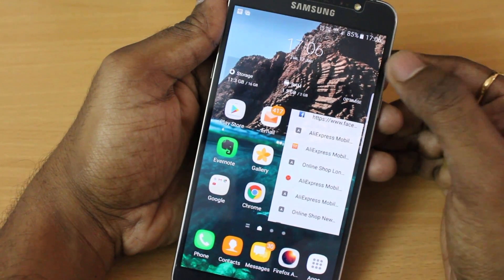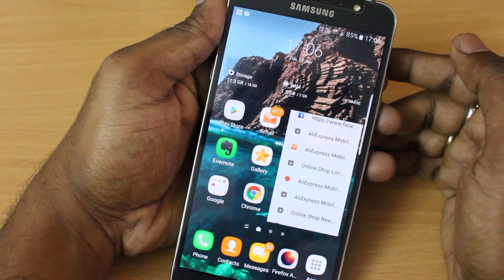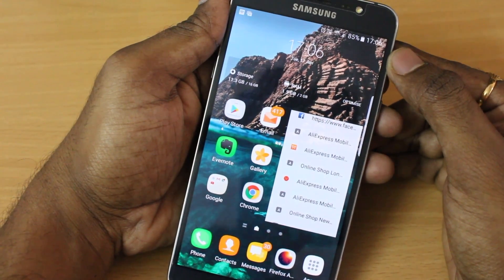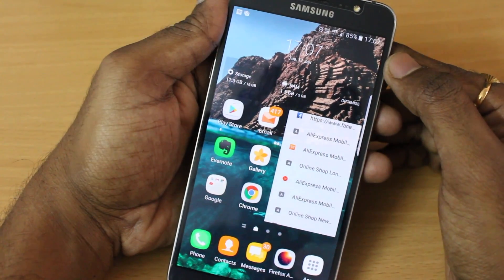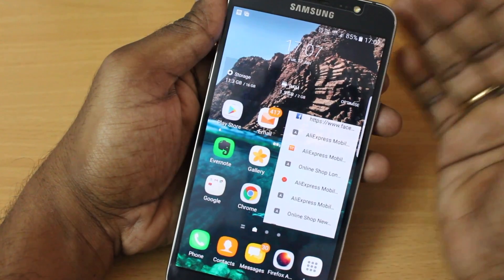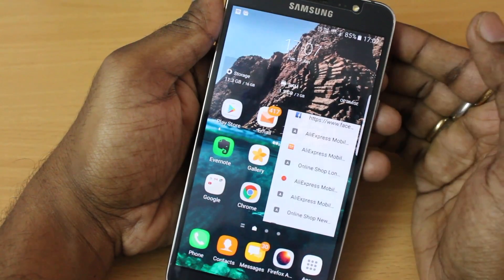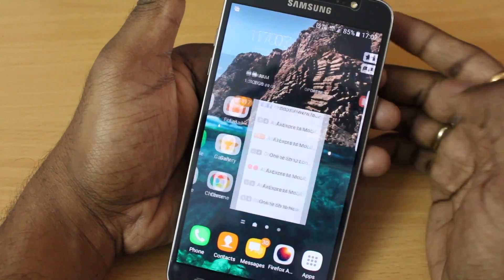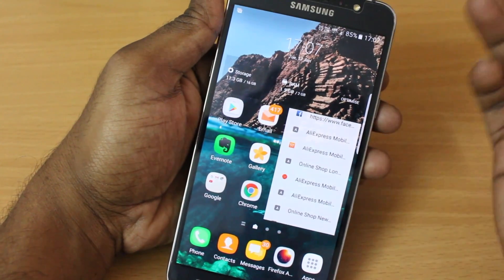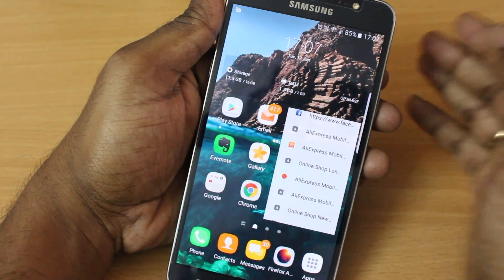What's up guys, in this video I will be reviewing a Grace UX, also known as a Note 7 ROM, running on a J7 2016. A couple of days ago I showed a video on how to install it on your J7 2016, and many people are asking for a review, so I thought this is the video for that. By the time of watching this video, I have installed a new update.